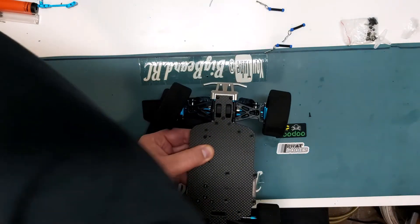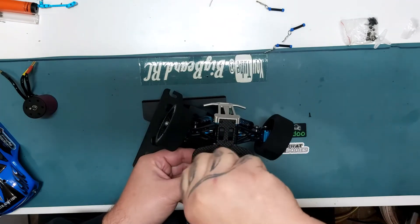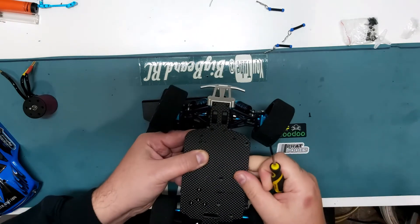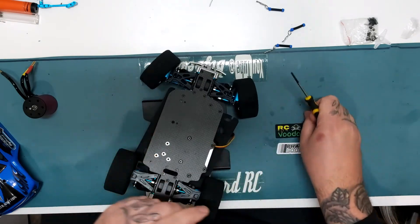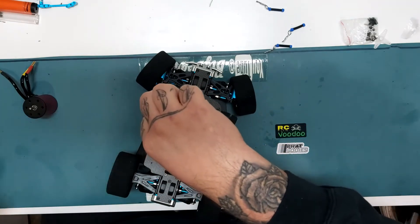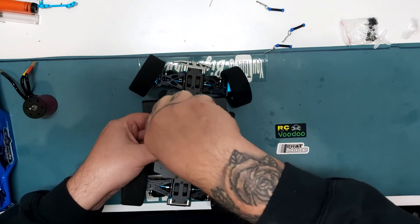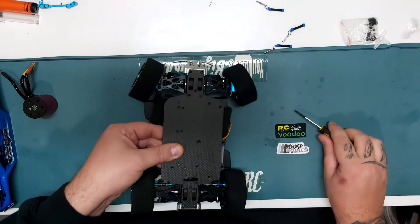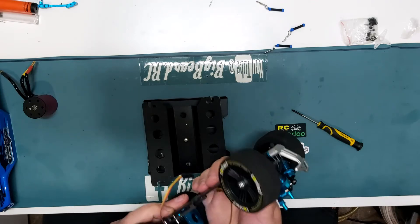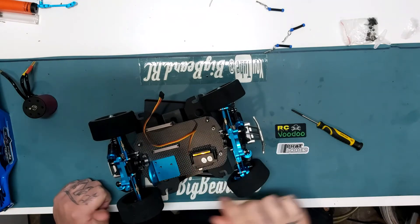Just reach over there... that's it. How to install the servo: get a screwdriver first — that helps! I'm missing one out of my set, must be in the house. There we go. We've got the servo fitted — dead easy, two screws, all set.